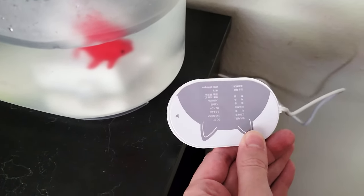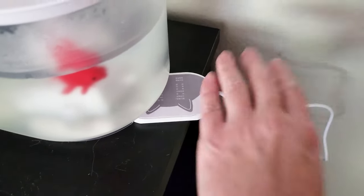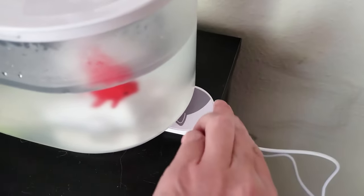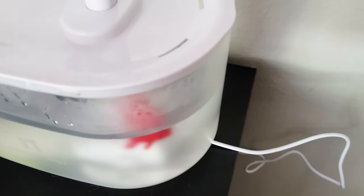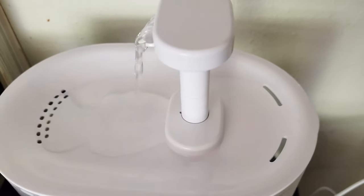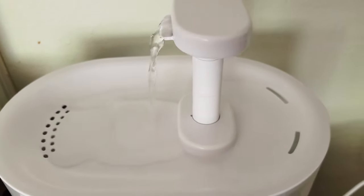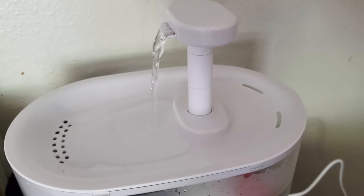The wireless charger just slides in place like so, and once it's in there you're good to go. Then you drop the pump in and attach it to the little rubber hooks — it'll be nice and secure and ready to go. So you don't have any electrical wires floating around in your water, which makes this super unique compared to other products I've seen.